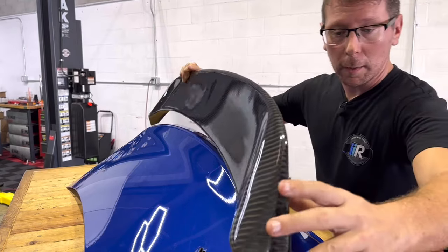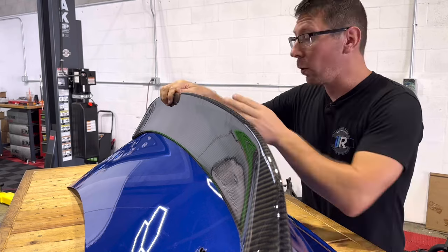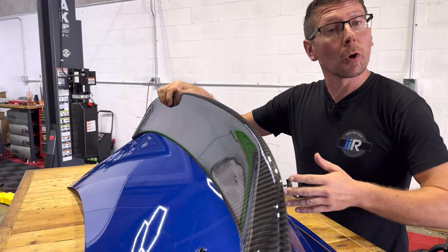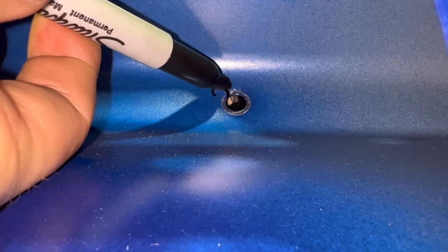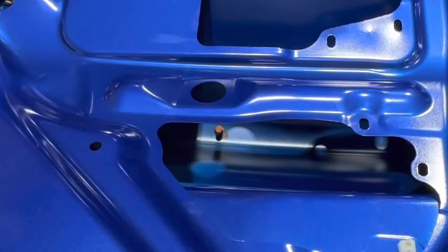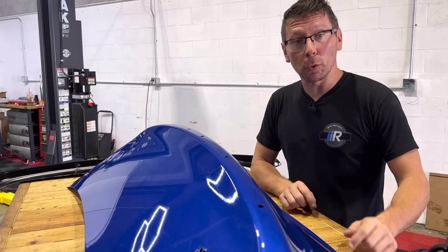When we mock up our new RD2 spoiler, you're going to notice that hole number two and number five line up pretty good, but not exact. At this point, we're going to use a sharpie to mark where our hole locations need to be expanded. With a die grinder, we're going to open up these holes to our liking. After modifying our holes, we'll use a small dab of paint to prevent corrosion.